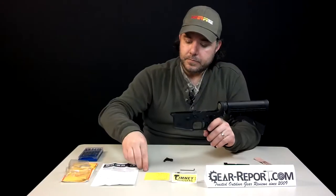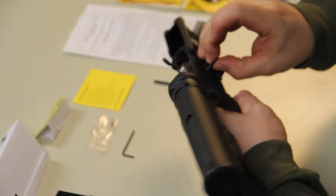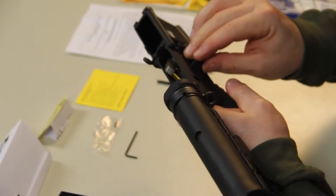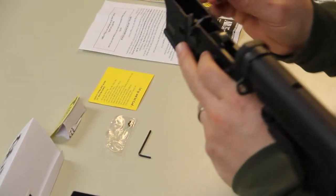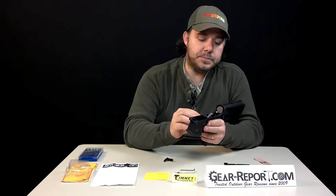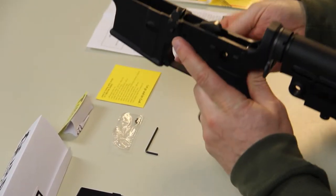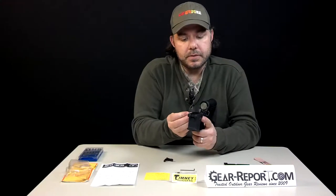Then you go ahead and get your pins together and slide them into the holes for the trigger group. One thing to note — and the instruction manual mentions this too — is that these pins are not going to be set in place; they're actually going to wiggle. So if you flip it around they'll come out, so be careful. They suggest you can put masking tape or something on the sides to hold those pins in place.